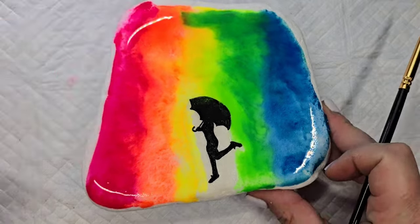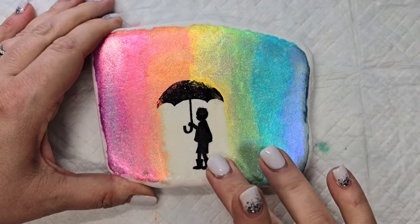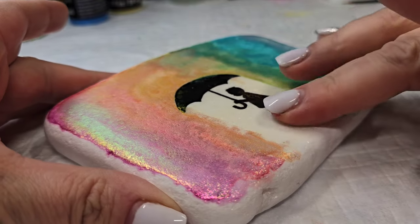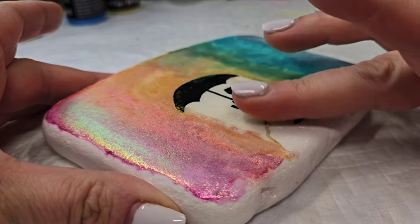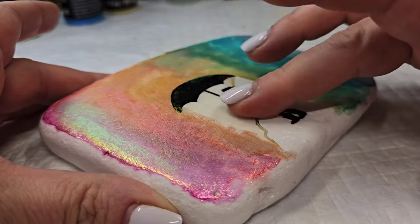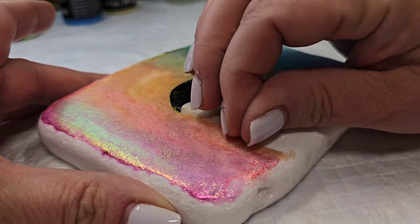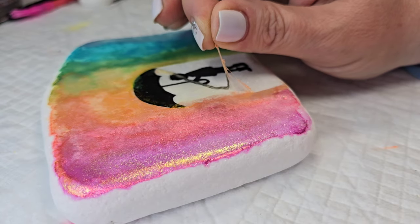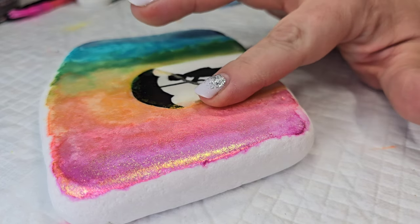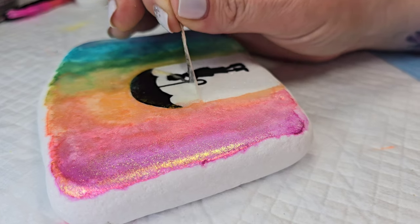Now comes the really fun part — removing the masking fluid. Make sure your hands are clean and then just take your finger and gently start rolling the masking fluid upward or sideways. It's very similar to rubber cement but with a thicker consistency. You just roll it right up and then keep removing it from your stone. I did this really slow and gently because I wasn't sure if it might pull some of the watercolor paint up, but it didn't — it removed the watercolor that had gone over the masking fluid but left a pretty clean line.